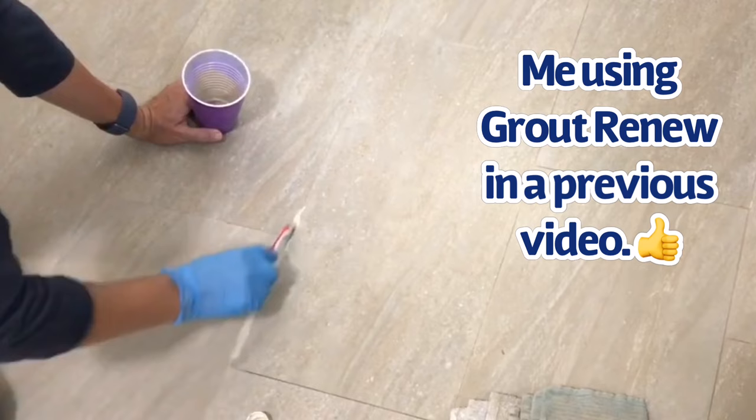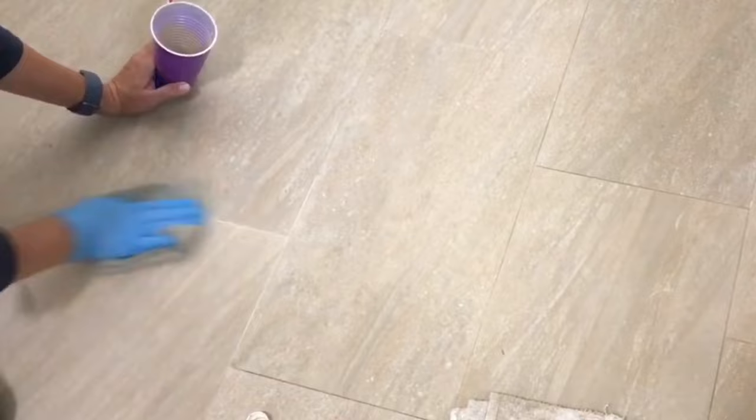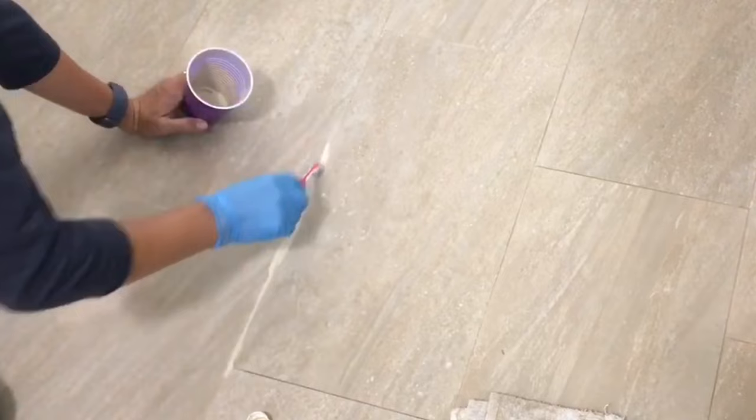In the past, I've been using Grout Renew, which is a grout paint and sealer mix, to get my grout back to its normal color. I use that once every year or two. But on my Grout Renew videos, people always talk about how baking soda, vinegar, or hydrogen peroxide is a miracle. So I decided to take some of the popular recipes and test them out.